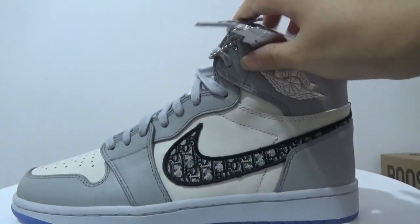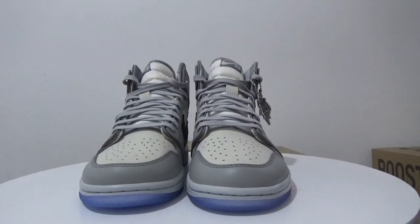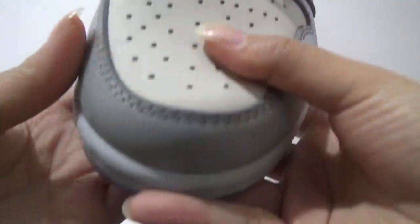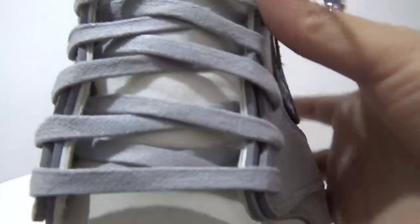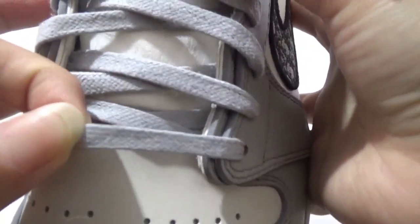The whole shoe is made of grey and white leather, but it's not cream white. Now, turning to this side, we have the toe box, which still comes with the grey and white leather. The lace is a flat lace in light grey.